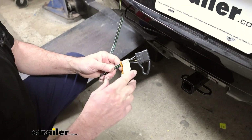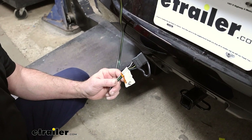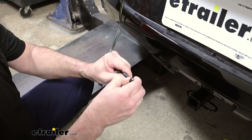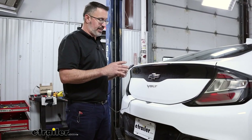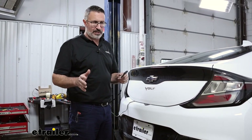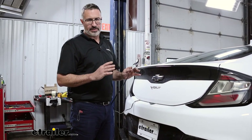This kit is going to give you the essential lighting features that you need for your trailer: left turn, right turn, running lights, and brakes. It's a four-way flat, which is the most common type of connector available. This kit is controlled by a module which has its own power wire. It's going to mimic what your car does and supply its own power to your trailer, so you don't have to worry about overloading your system or back feeding into your car. It's going to keep your car safe.